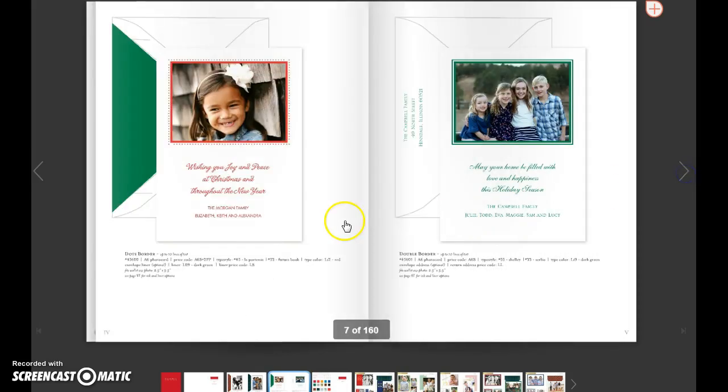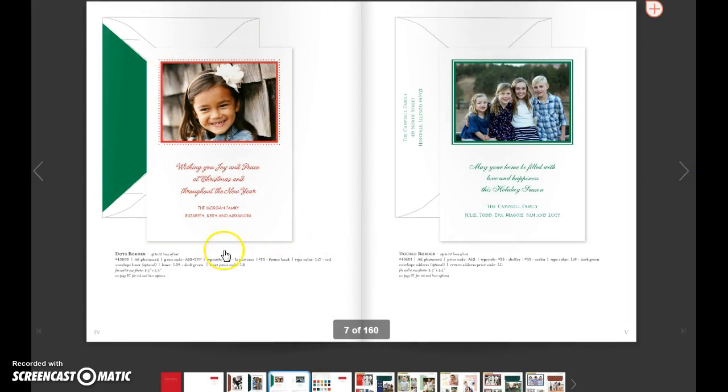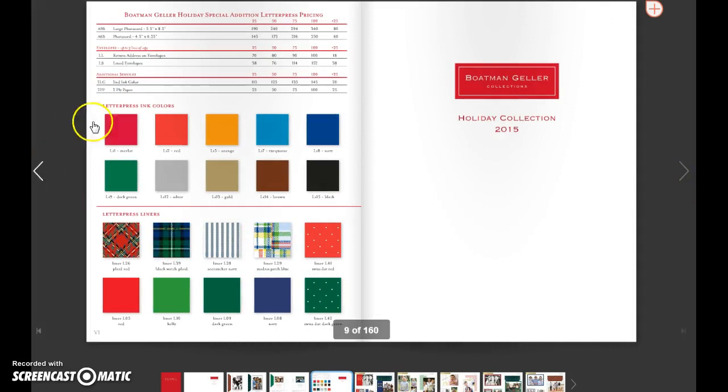And then we've got two A6 size, which can hold — or your customer can paste down — a wallet size photo. Those are all live samples in your book along with the envelopes as well. And then the pricing and all the details for that are right here.